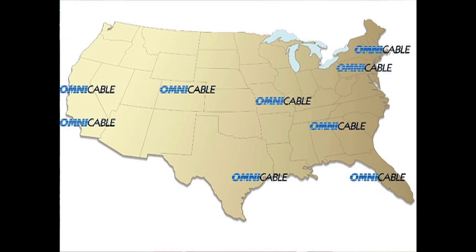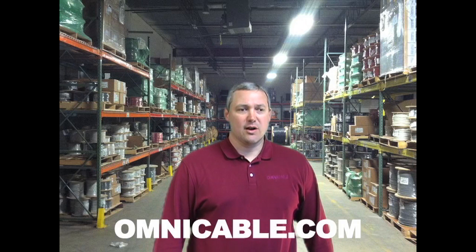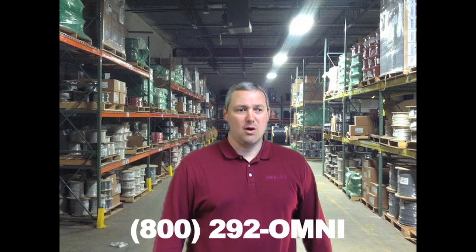OmniCable has a full inventory of IMSA cables in each of our ten locations nationwide. When you need IMSA cables, make OmniCable your first call. You can find additional information at OmniCable.com or ask your account manager about the inventory of IMSA cables at 800-292-OMNI. I'm Gary Young, and thanks for tuning in to OmniCable.TV.